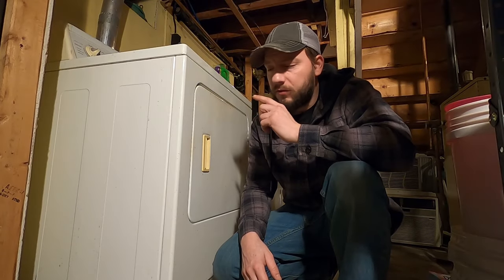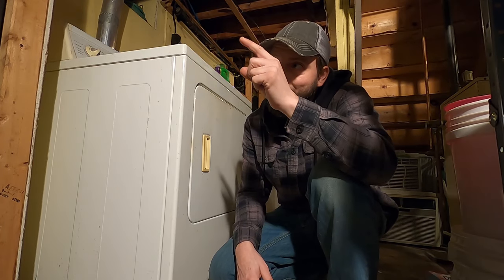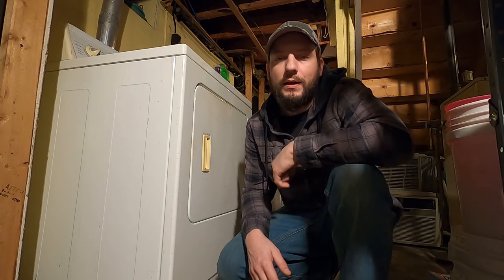I just saved hundreds of dollars fixing this myself and I'm hoping this video helps you do the same. Even if you don't have this specific model dryer, it comes down to problem solving and just going for it. If you want to check out my other videos you can do so here, and check out the links in the description to my Facebook page, Instagram, and Patreon page. They all help support this channel. Thanks for watching and we'll see you next time.